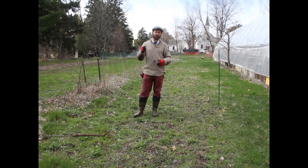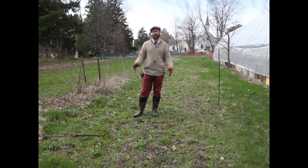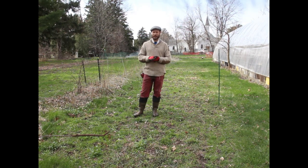Good morning, my name is Scott Johnson from the Low Technology Institute, and this is part one of a two-part series on home-scale grain production. Today I need to prepare the soil and plant oats and barley.